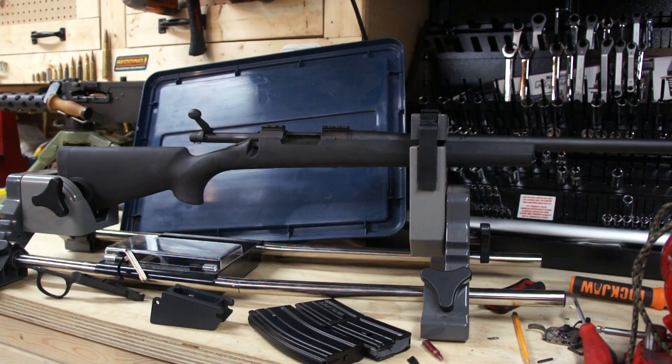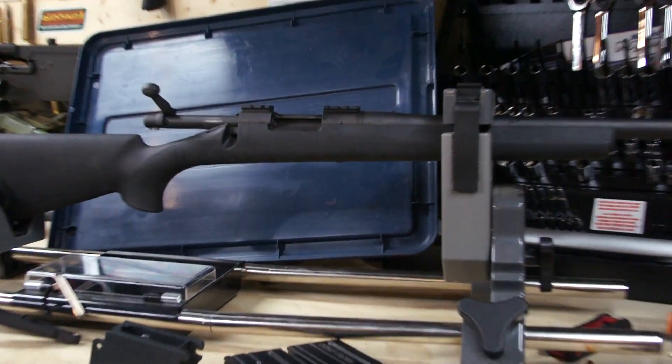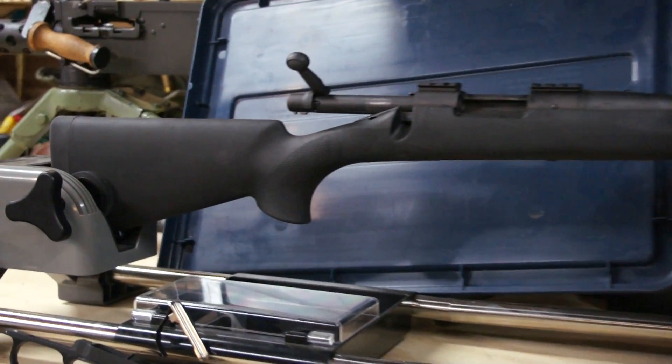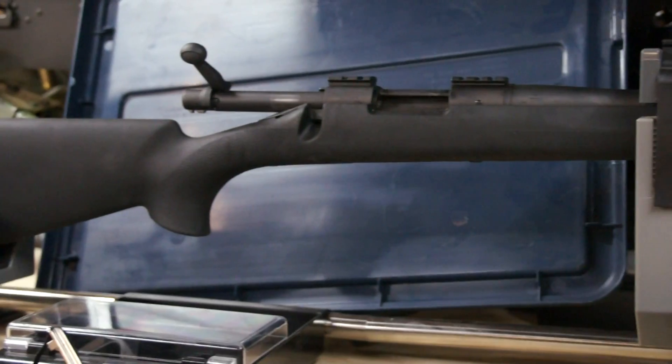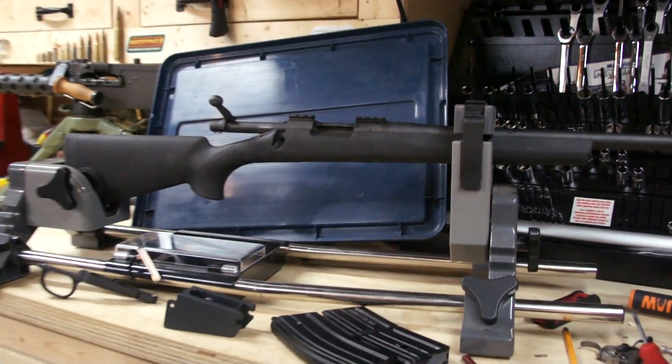What we have here is a little project I've been working on and pondering about for the past little while. This is a Remington 700 SPS Tactical in .223. Right now it's just the barreled action and the stock basically.